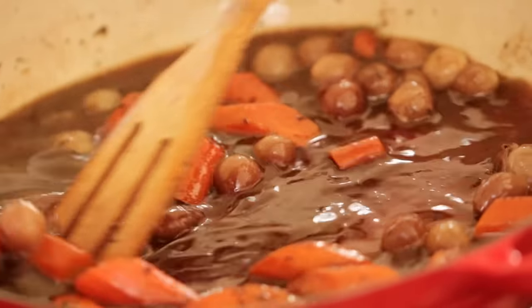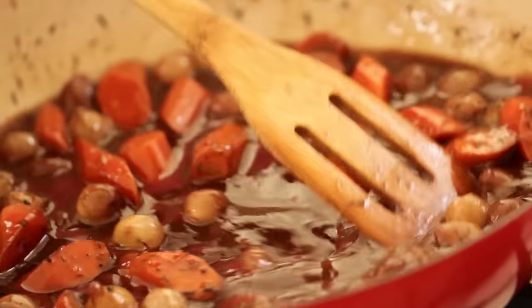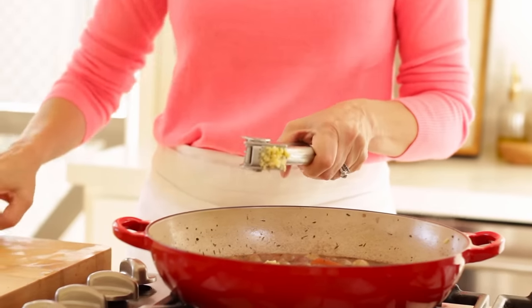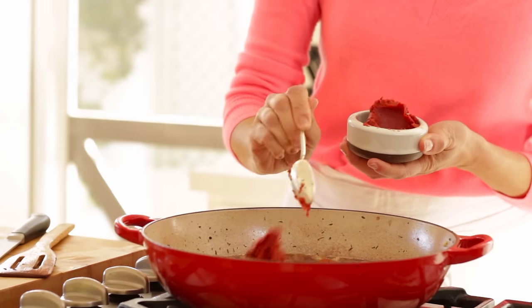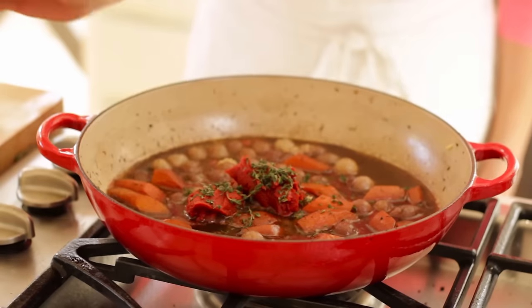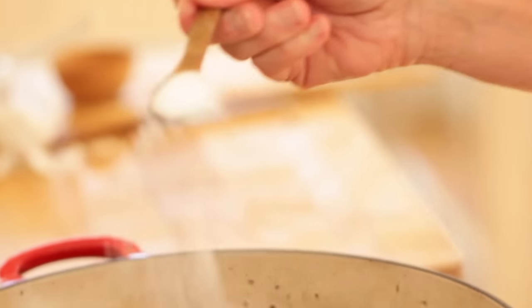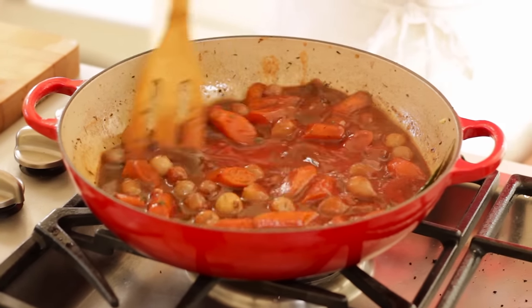The chicken broth is going to add a really nice, deep, rich flavor to our coq au vin. Now if you don't drink alcohol, you could also make this stew with just chicken broth — just take the measurements of the alcohol and turn that into more chicken broth, and you'd have a very lovely stew as well. Give that a stir, then add three cloves of minced garlic, two tablespoons of tomato paste, two tablespoons of fresh thyme, one fresh or dried bay leaf, and a teaspoon of salt. Stir until everything is combined.